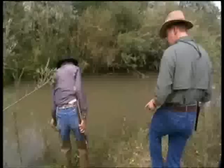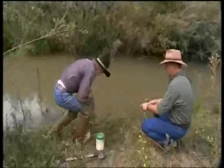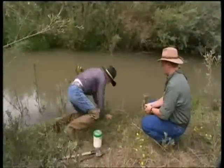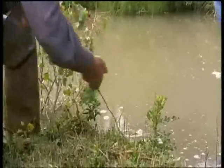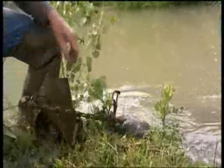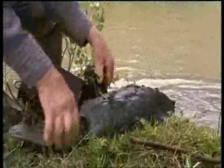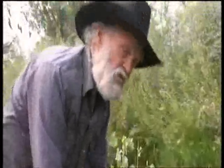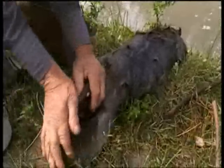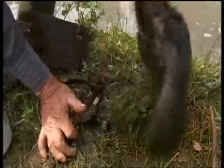It looks like the traps are missing — but I bet I got one here. I can see the wire going in. We'll pull it up — we might have something here. I've got a kit beaver. A little old kit beaver, and he's about three to four months old. By the time they're six months old, they do almost as much damage as an old big beaver does.